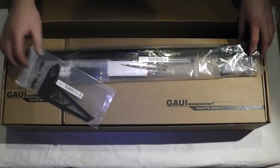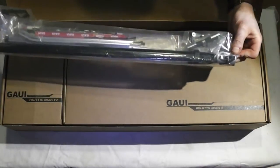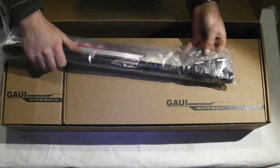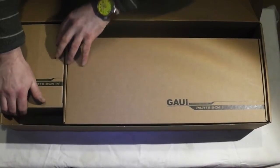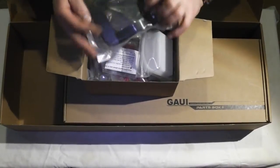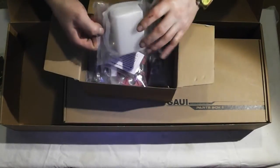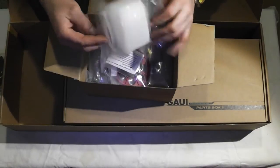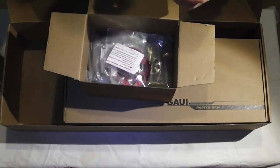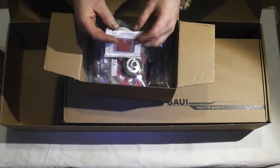I'm thinking we'll run the Edge blades and give them a try. Here's our bag with the torque tube in it — it's very beefy, not a tiny torque tube at all. Also got the exhaust shroud and cooling fan. Your fuel tank — I think this is 600 cc's. They include a clunk. Gowie recommends using a header tank, which I already have, but it comes in the kit too.